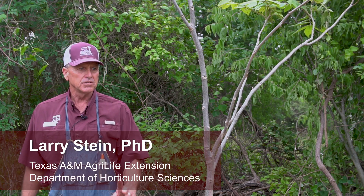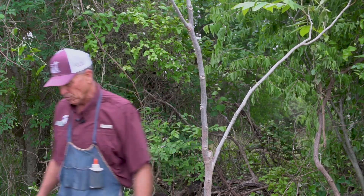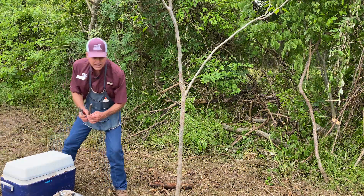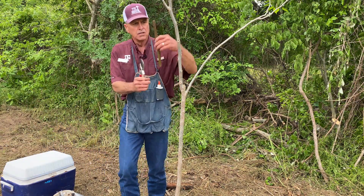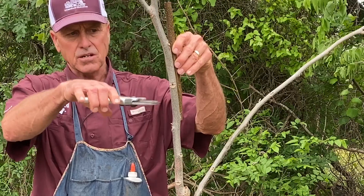Today we're going to do a four-flap graft, banana graft, homeowner graft — whatever you want to call it. The most important thing you have to have to do this graft is wood the same size as the tree you're going to be grafting on. You need to scout this out ahead of time so you know what size wood to collect. The graft wood was cut in January, put in a ziplock bag, and is totally dormant. The wood needs to be the same size as the tree so that it totally matches up.